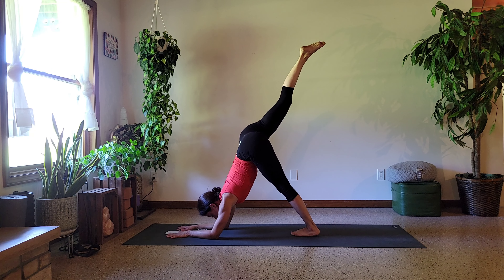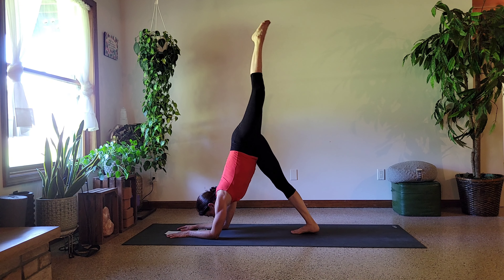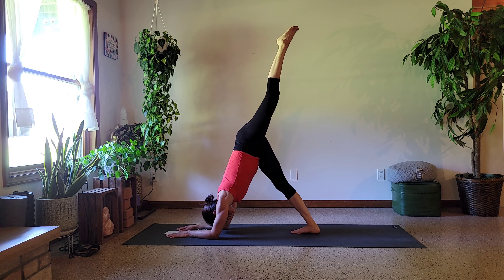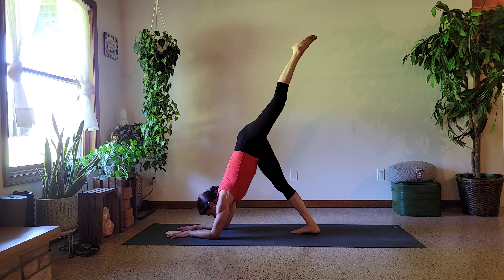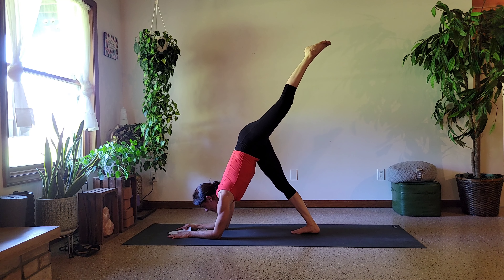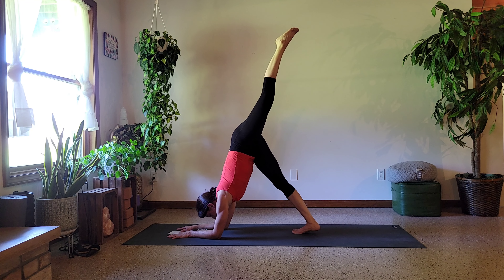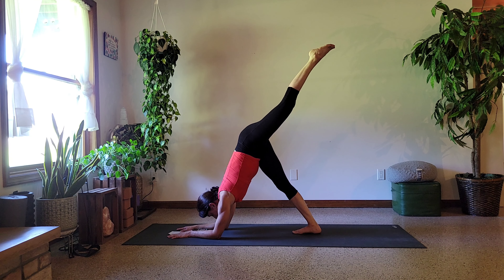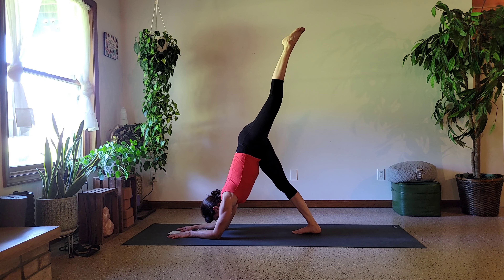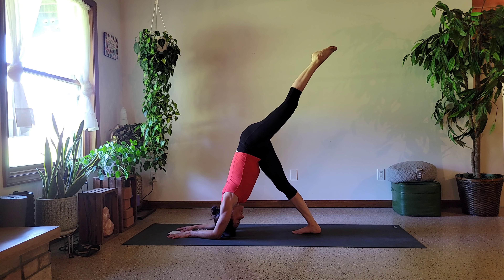We've got 10 seconds left, and then if you're taking a break, pause and take a break. Otherwise, in five seconds we're going to switch legs. Right leg down, left leg up. This is my tight hamstring, so I don't love it, but here we are. Re-tuck the elbows. Kind of just shift a little from side to side. Slow the breath down. Just be in the moment. Push out of the shoulders again. Push the chest back. Let's relax the head for a moment.